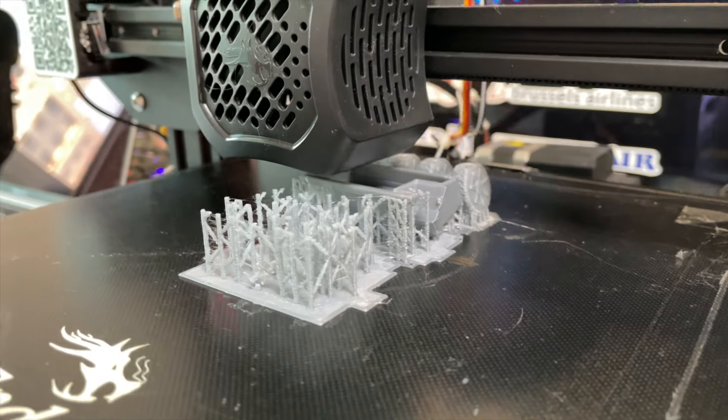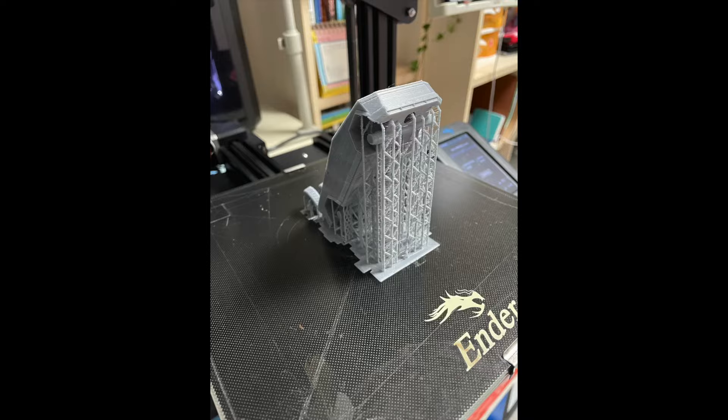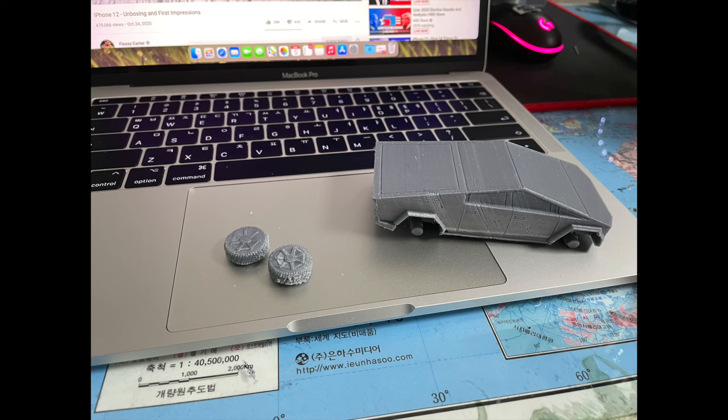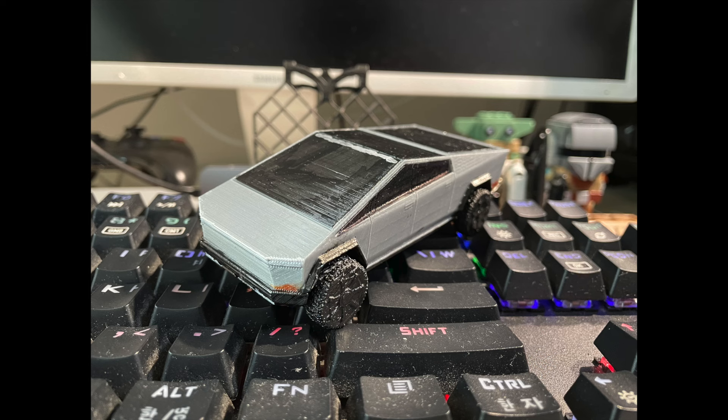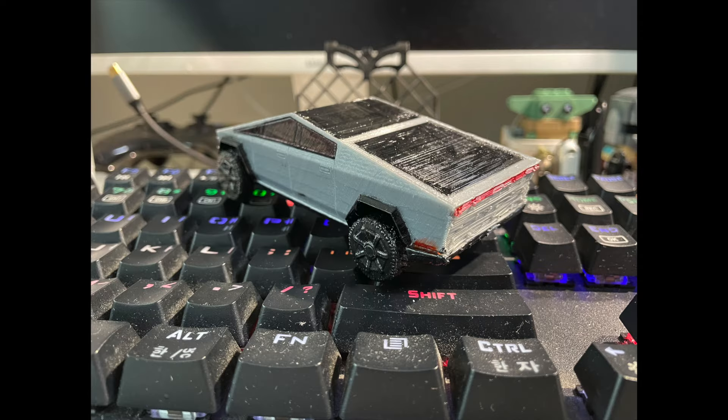And this is Cybertruck. I know that you guys are not able to tell, but after attaching the support, it looks closer to the Cybertruck that we know. Then I used masking tapes to paint them, and this is what it looks like at the end — absolutely beautiful and gorgeous.